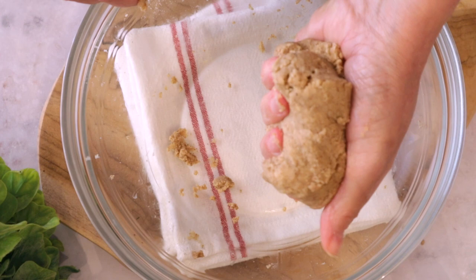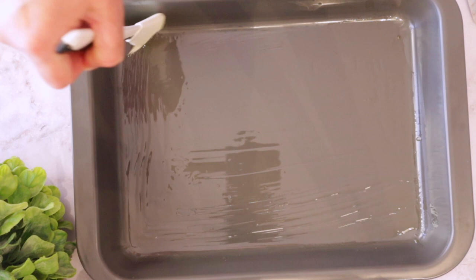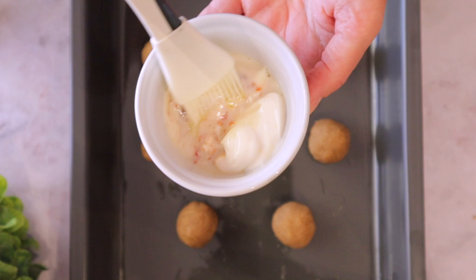Now you just mix everything together — it's supposed to look like wet sand. You can let it sit for five minutes so everything gets incorporated. Then you form little balls. Now we're going to brush them because we want that beautiful golden color on top.